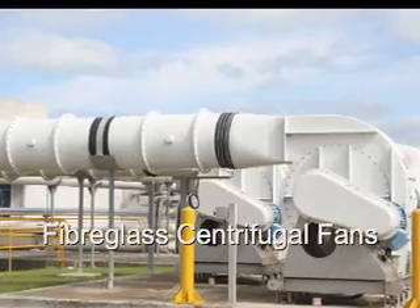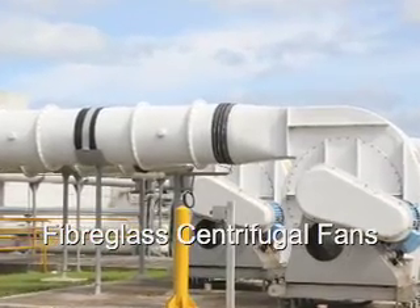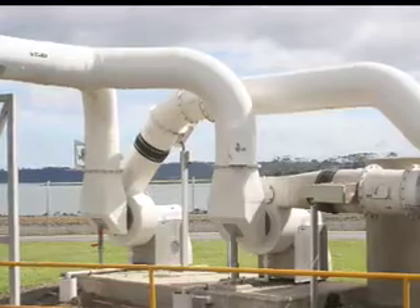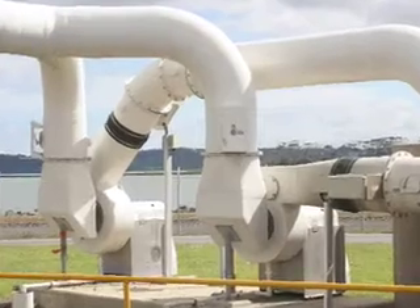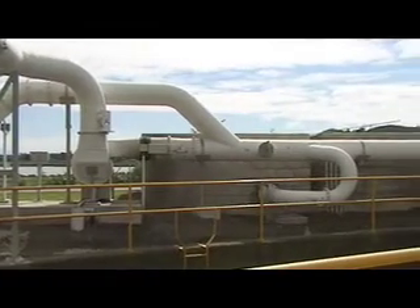Armatec fiberglass fans are manufactured in New Zealand under license to Verantis of the United States. Verantis are the leaders in this field and have more than 40 years experience with fiberglass fans in the United States and worldwide markets.